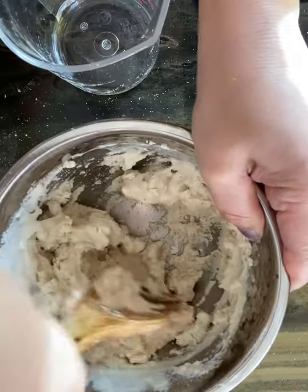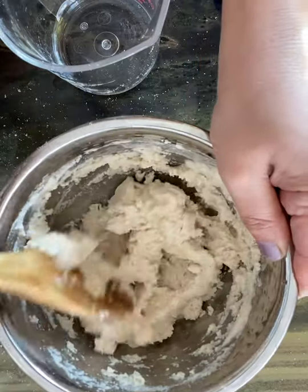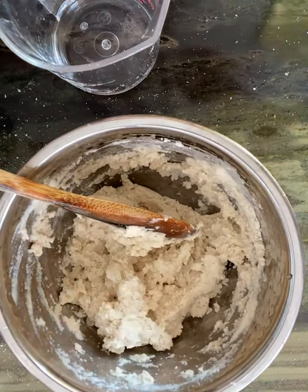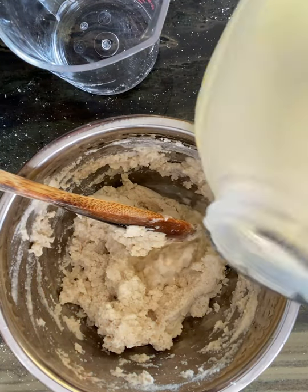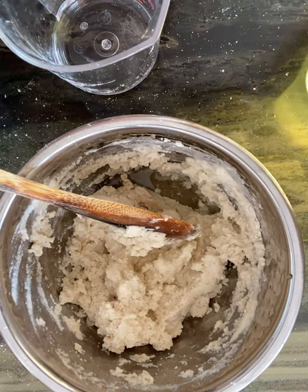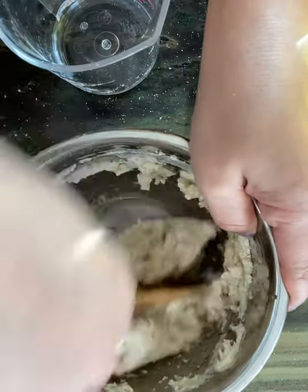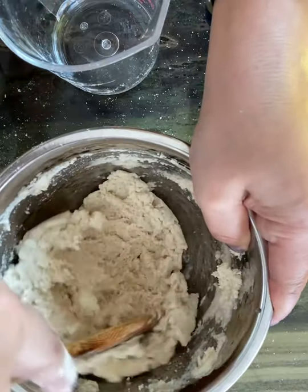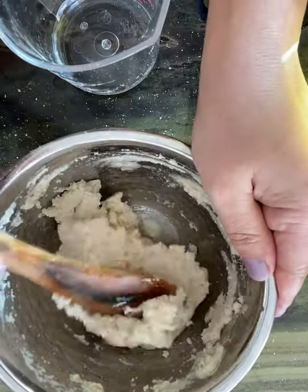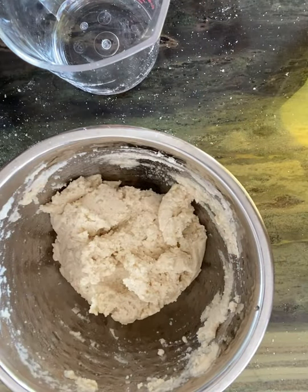Look how beautiful that is, guys. I'm going to add a little bit of oil to soften it — not a lot, just a tad. And we're going to set that aside for about five minutes and let it hydrate.